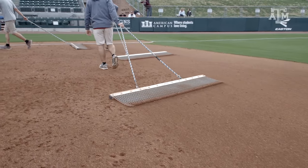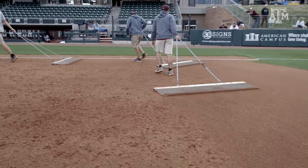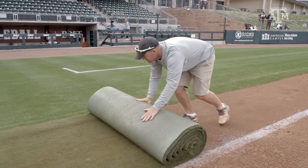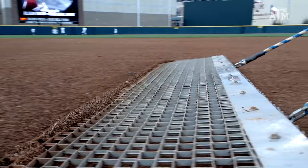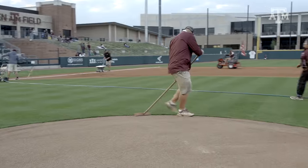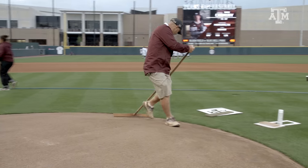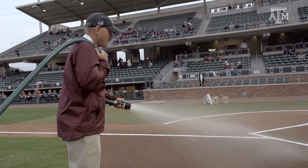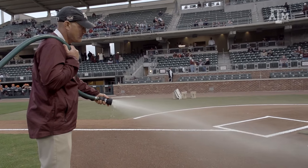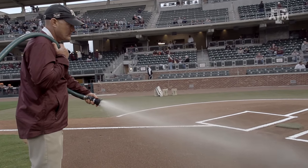A typical game day — it's hard to call them typical because game times change — but for Friday night games, I'll usually roll into the ballpark somewhere between 7:30 and 8 o'clock in the morning. The first thing we do as far as maintenance is make sure all the concentrated clay areas are patched back up and repaired from the day before: the pitcher's mound, the batter's boxes, the bullpens. Those get our first focus because everything has to be patched before we can do any of our other work.